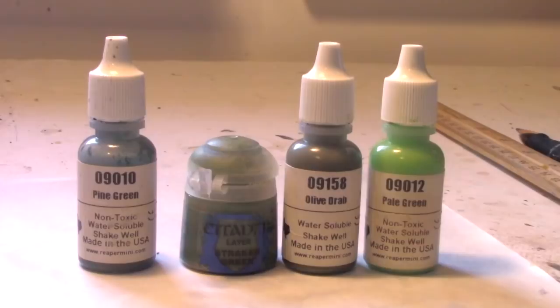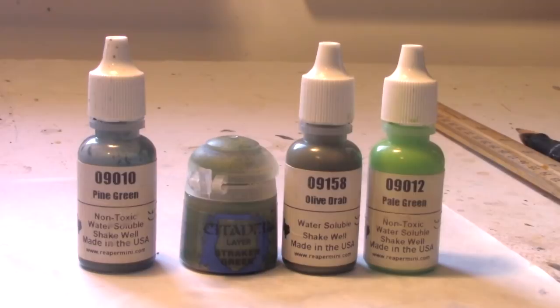Next to brown, green has the most variation. I start green models with Reaper Pine Green, then move to Citadel's Strachan Green — which is the same as Reaper's Meadow Green. I also have Olive Drab for more of an olive color, and pale green for painting orcs or goblins.